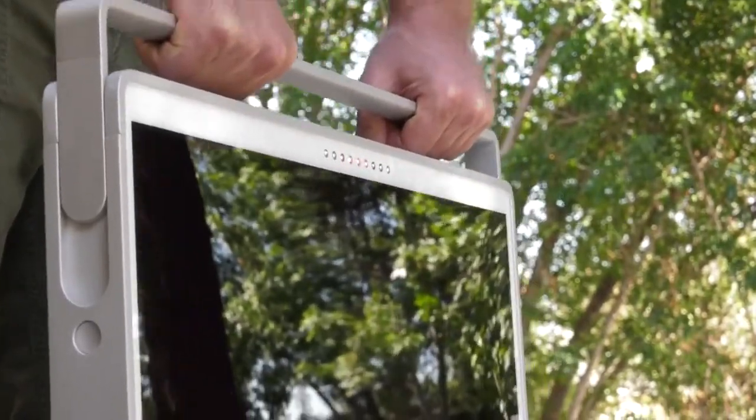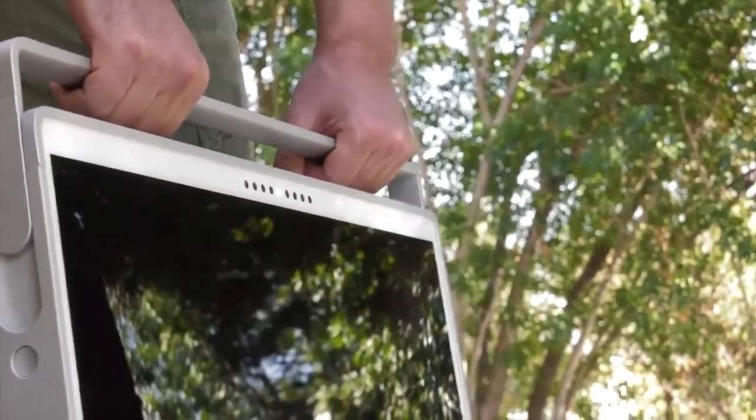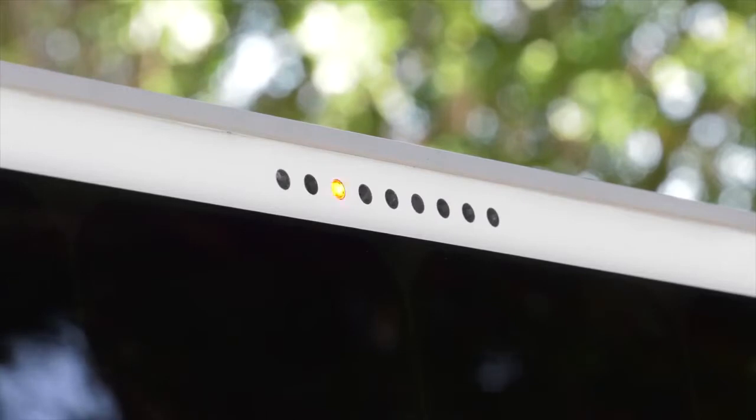Talking Digital Compass guides you in positioning SolPad so you can collect maximum solar energy throughout the entire day.